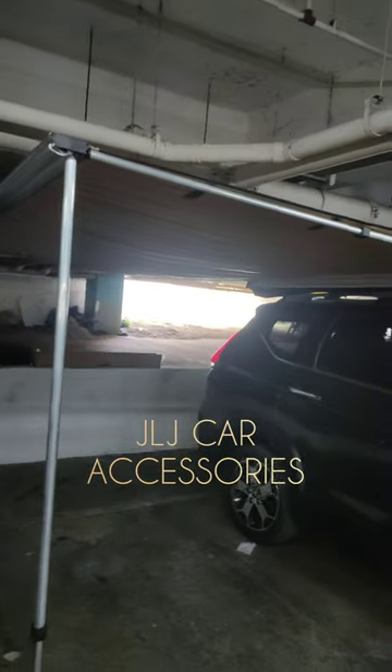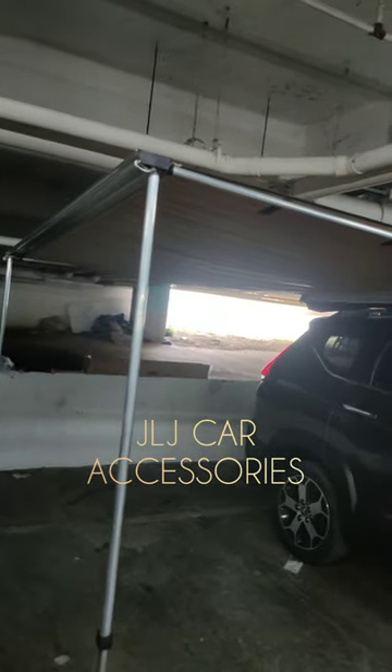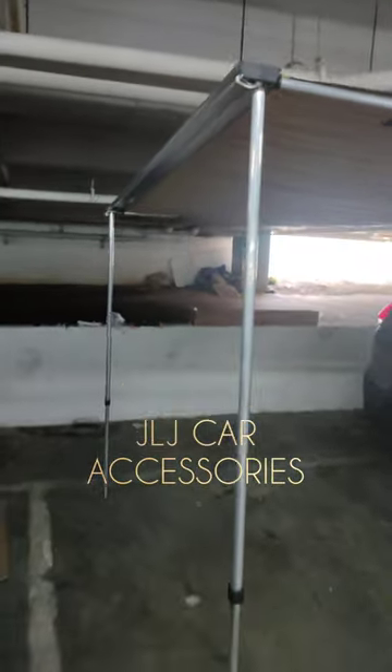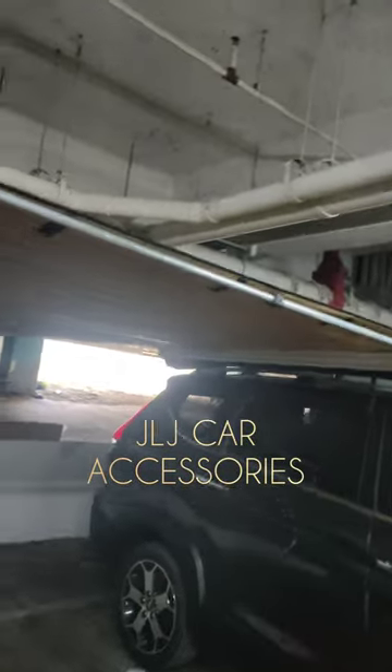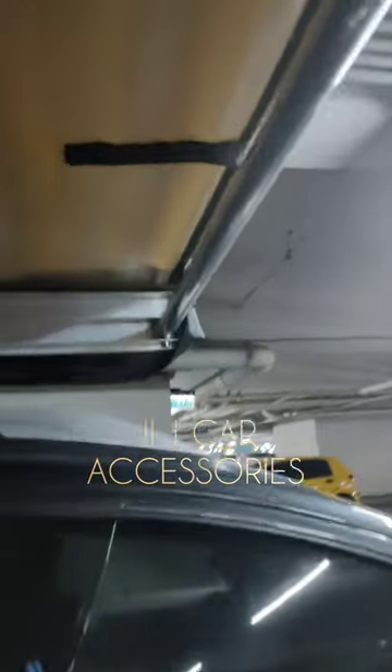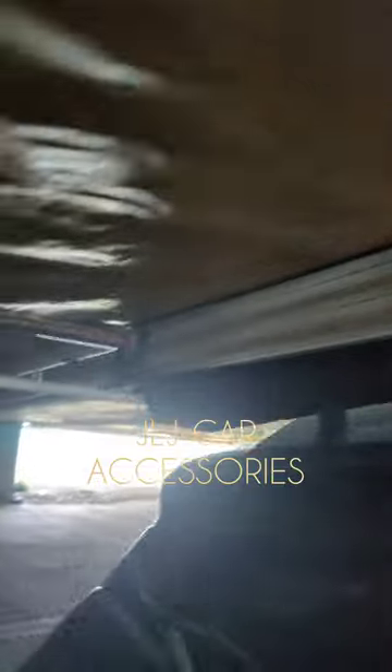Nilagay namin yung Top Load, then kinag-gadgo na yung sa Owning para makita ng customer yung kalalabasan — yung pinaka-itsura niya pag naka-install na. Saka para makita rin nila kung may damage ba siya o may problema siya. So, all goods naman.